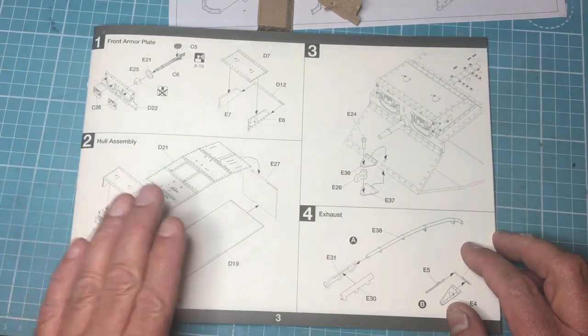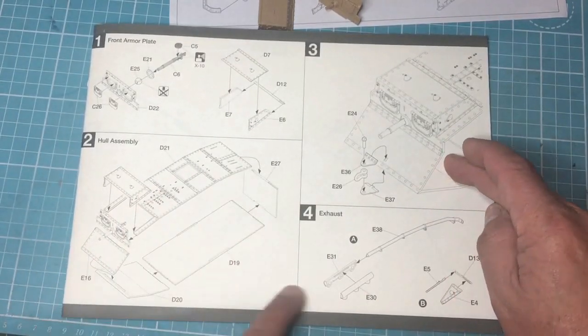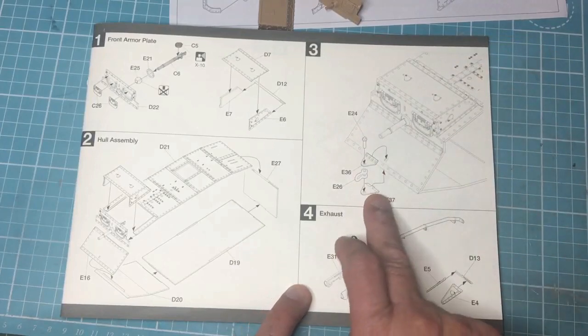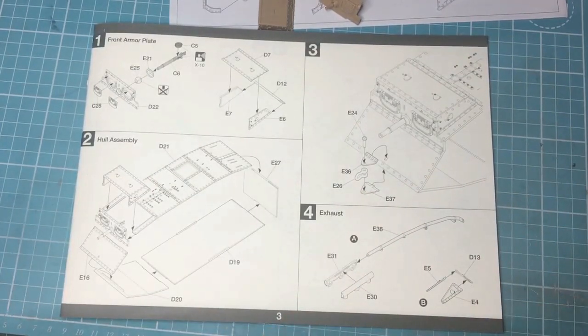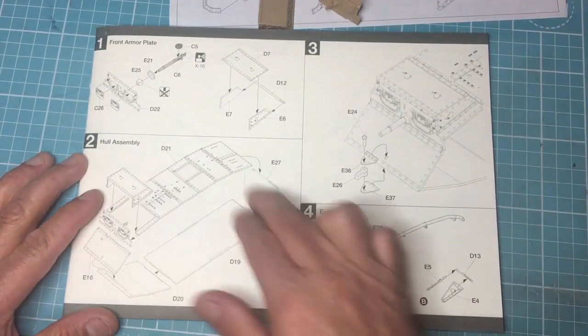So we're looking at part two and part three, which is the main hull assembly, and then going on to the towing at the front of the tank. Part four is the exhaust — we may look at that, let's just see. I'll get the parts off the sprues, get them cleaned up, and then we'll look at gluing all this lot together.